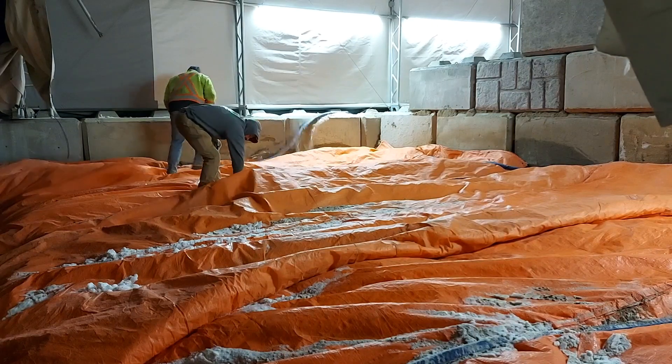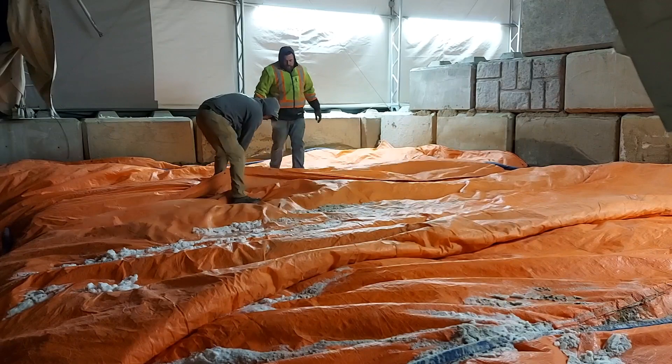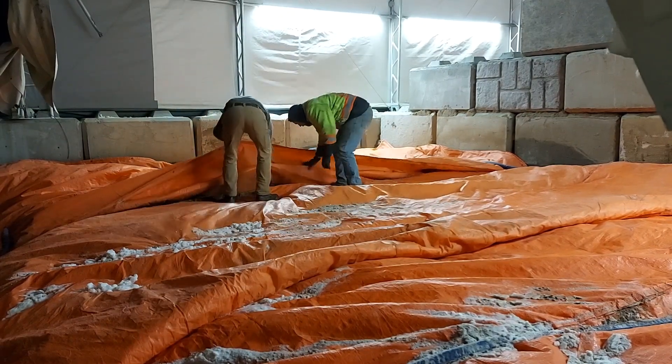Here we are weighing down the edges of the tarps to keep them from blowing away in the wind. The weights are actually just 2-inch discharge hose that we filled with dry sand. I would say they work pretty well.